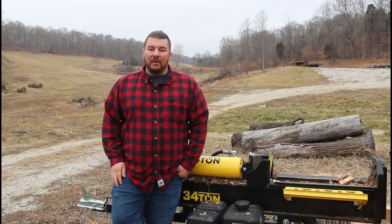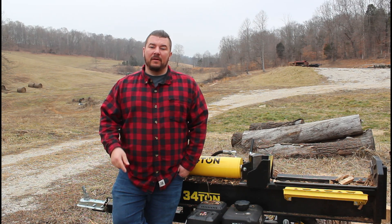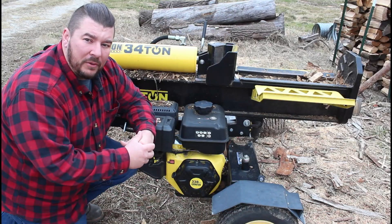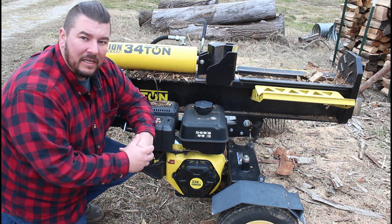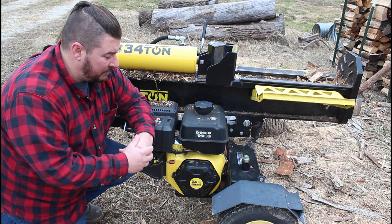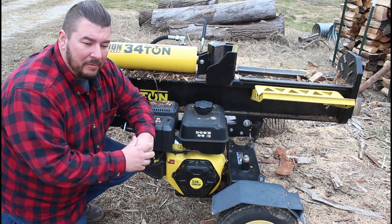Howdy folks and welcome to Hawkmore Outdoors. On this episode we're making a repair on the Champion log splitter. I've owned this Champion 34-ton log splitter for about two years now and I gotta say I'm very impressed. I've split a lot of firewood with it, but like anything mechanical you're gonna run into problems occasionally.